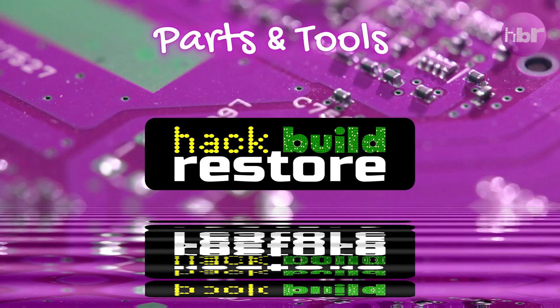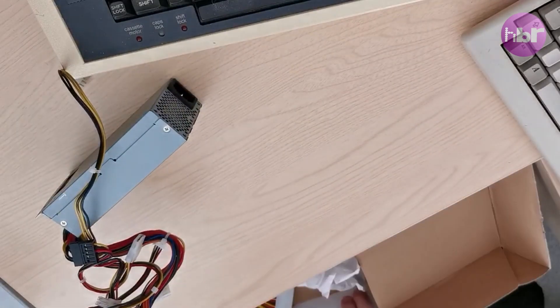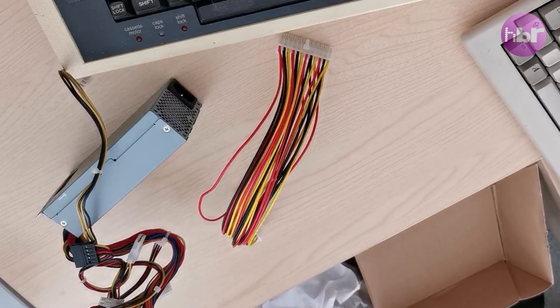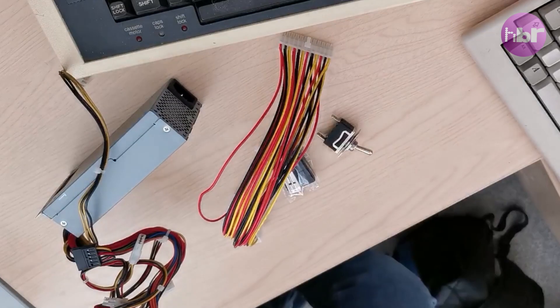All we need to do is create an adapter. Let's see if we can get this Amiga booted up. What we've got in this box is an ATX power supply, an ATX extension lead, a square DIN connector which is the power connector for the Amiga, and a switch.